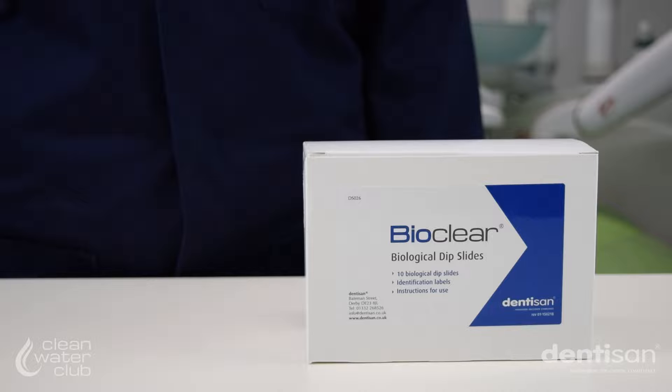Monitoring the water quality in dental unit waterlines can be done easily and efficiently using dip slides, which are used to test both the input and output water in each treatment centre. The input water is the water used to fill the dental unit waterline water bottle. Output water is the water discharged from the line ends of the dental unit waterline.